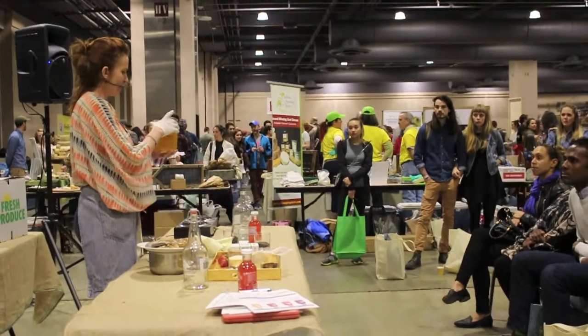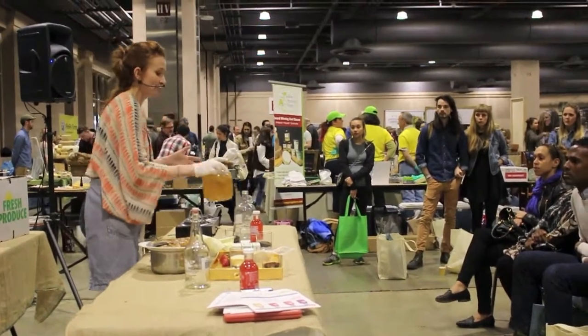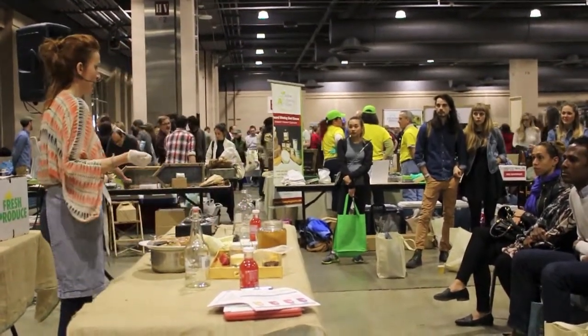There you go. Very easy, very simple. I think we all should start making our own kombucha.